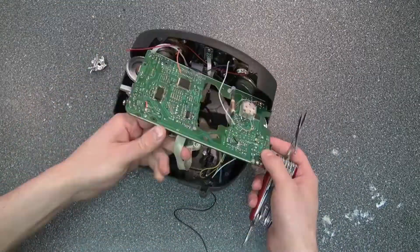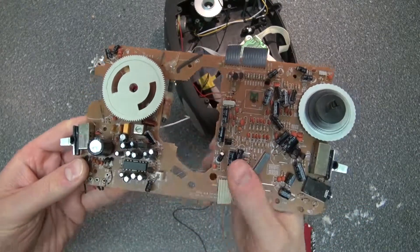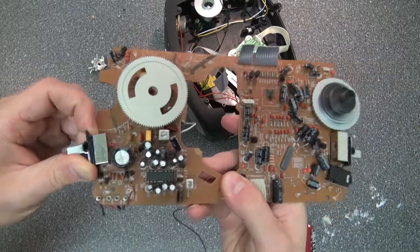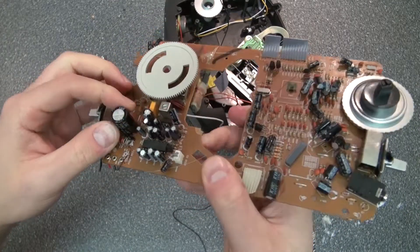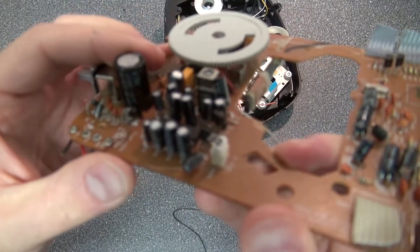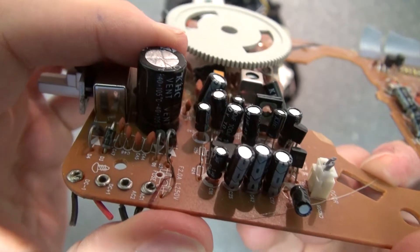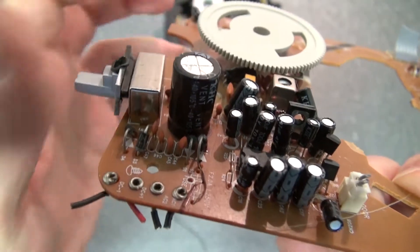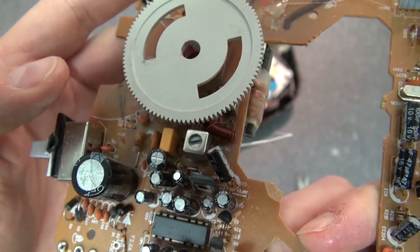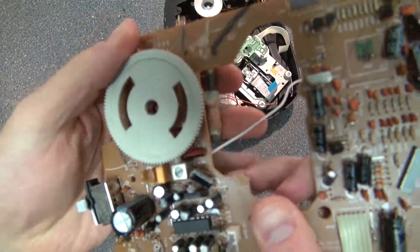Now I'm going to go ahead and free this motherboard. And wow, look at all of these components — jam-packed full. Lots of ceramic capacitors, capacitors, and diodes. There's a full bridge rectifier: four diodes and some ceramic capacitors. Big capacitors, resistors, potentiometers.